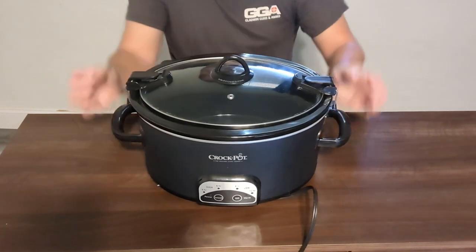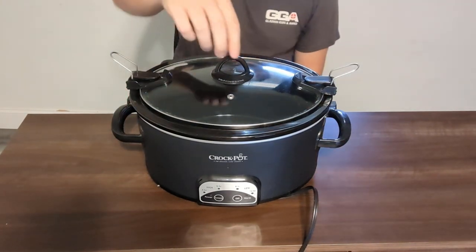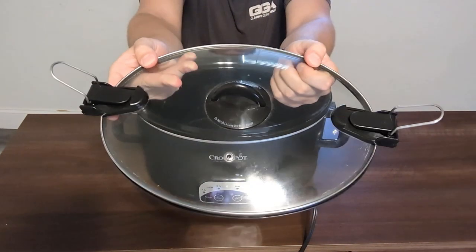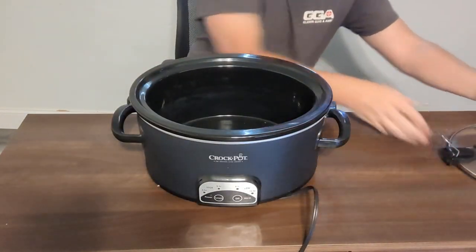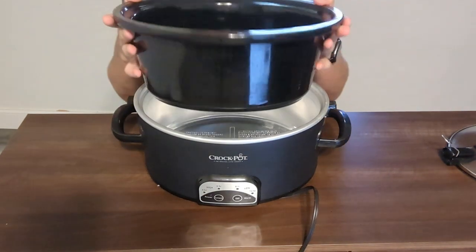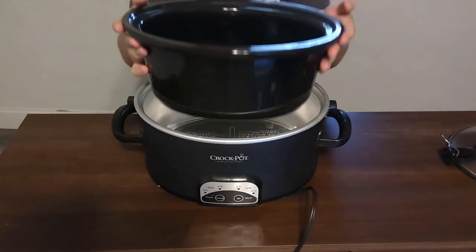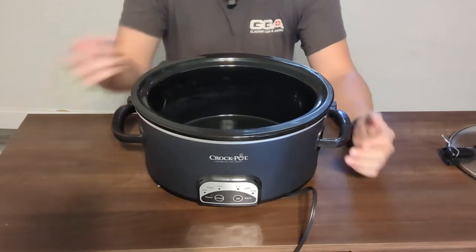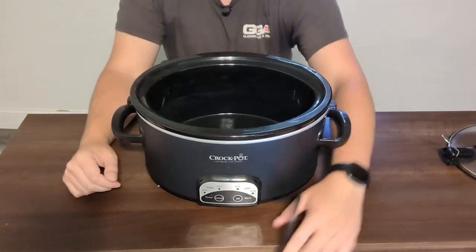The lid right here locks in so you don't have to worry about it going anywhere. The glass lid is dishwasher safe. The ceramic on the inside of the bowl is non-stick, so it is very easy to wash — when you are done, just do a quick wipe down and it will be clean and ready to go.